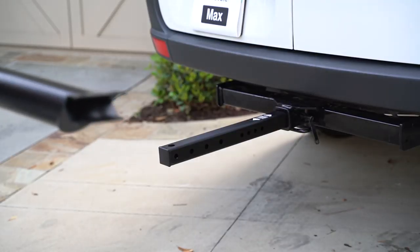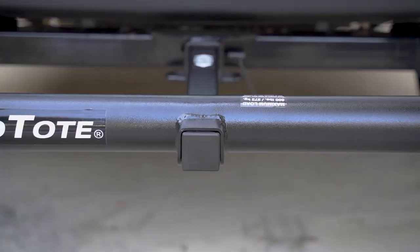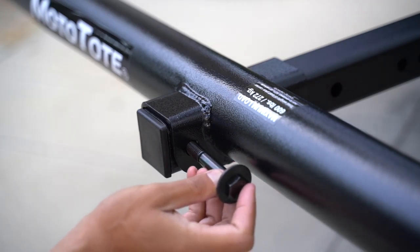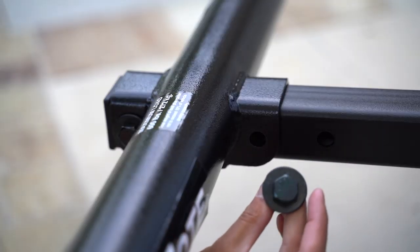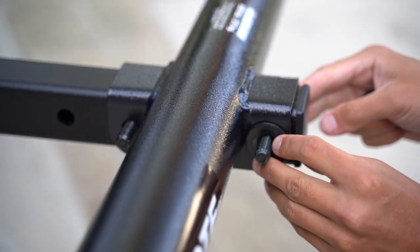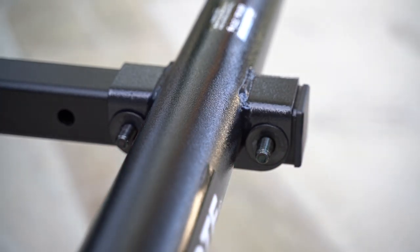Grab the MTX platform and slide it onto the square tube. Grab the MTX platform hardware. With one washer and one bolt, insert it into the first hole. Grab a second bolt and washer and insert it into the second hole. Place a washer over each of the bolts and then add nuts.